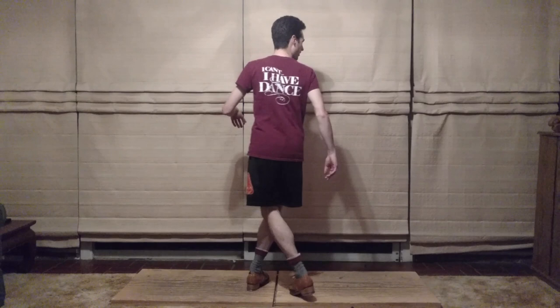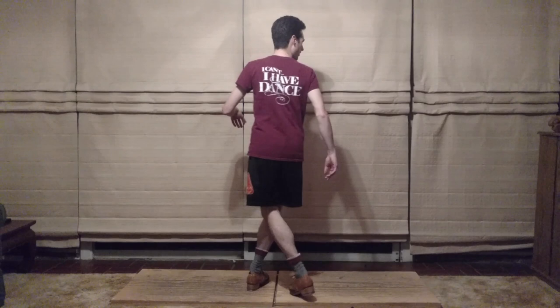Shuffle, ball, heel, digs, bang, heel, ball, heel, ball, heel. Shuffle, ball, heel, digs, bang, heel, ball, heel.